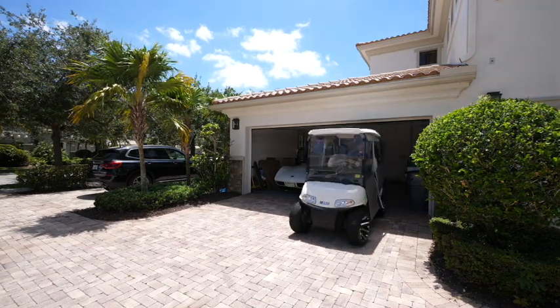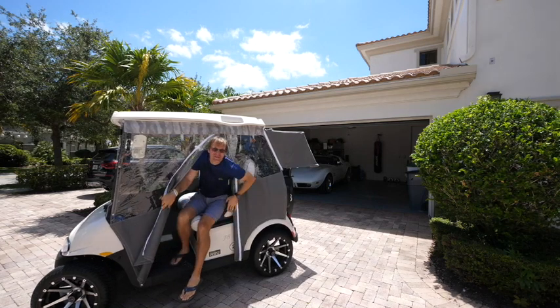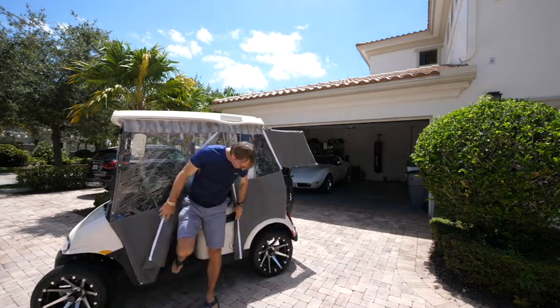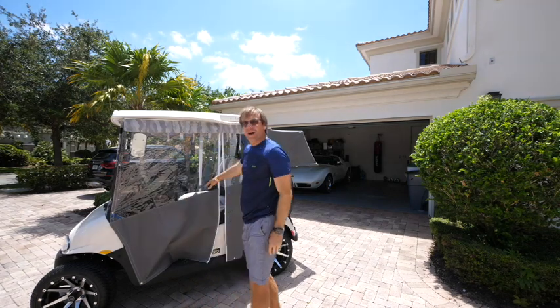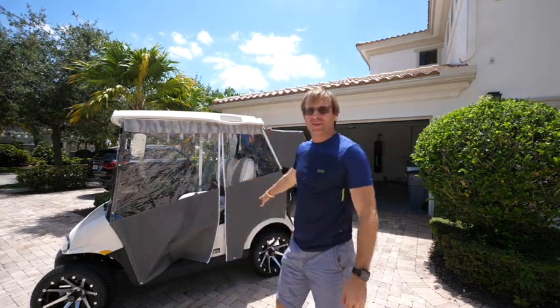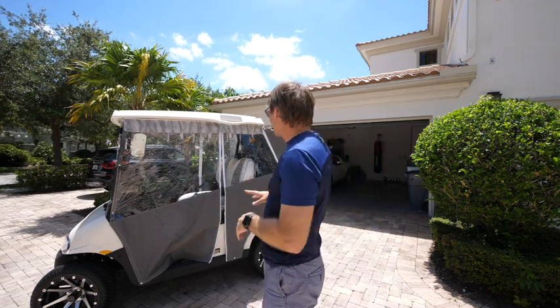Hey, JB here. Welcome to the channel. I'm excited today to talk to you about one of my favorite vehicles, and that's this Elite Freedom RXV by EZGO. I absolutely love this. A lot of people ask me to do a review on my golf cart, so I'm going to talk about it.